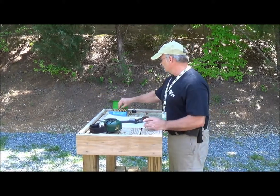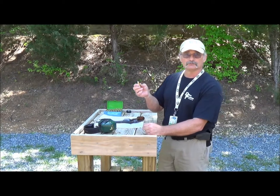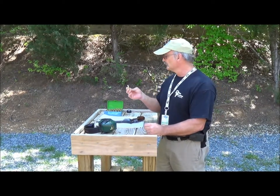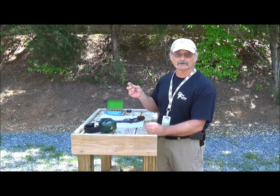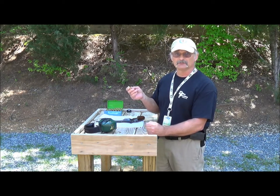The .44 Magnum can be loaded to smaller, lighter pressures just like the .44 Special. So now we'll shoot a couple of rounds with the .44 Special so you can see how it impacts the target, and then shoot some with the .44 Magnum so you can see the difference.